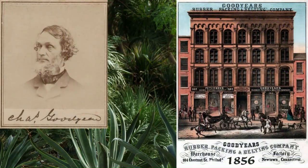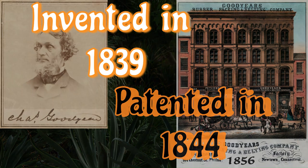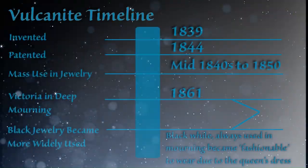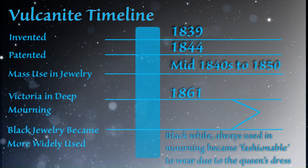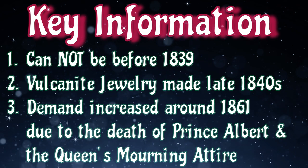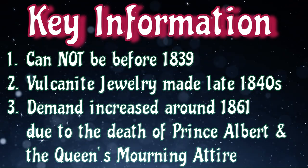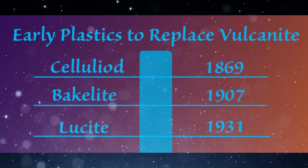Vulcanization was created in 1839, but that doesn't mean it was instantly being put to use in jewelry — it was probably more around the mid-1840s. It was really used a lot more after the 1860s when Prince Albert died, so a lot of vulcanite jewelry was used more during the 1860s and 70s, probably up until around the turn of the century. So at least we know the dates aren't going to go before the 1840s, and around the turn of the century it really wasn't used anymore because more durable materials had come out.